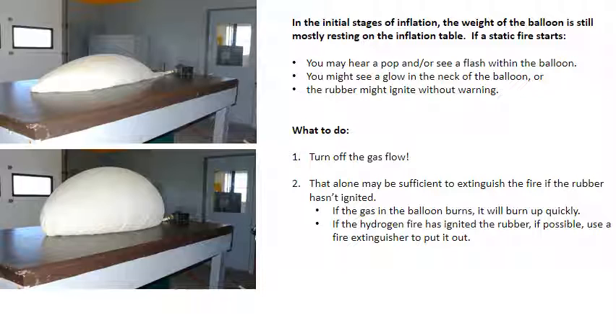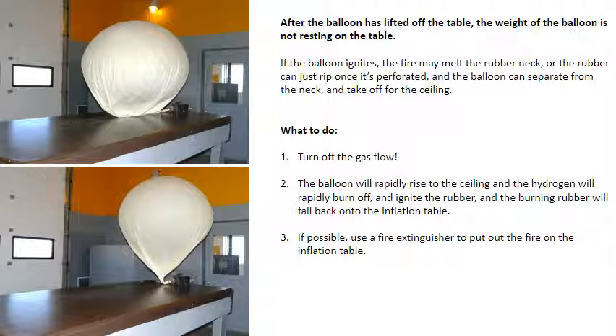If the gas in the balloon burns, it will burn up quickly. If the hydrogen fire has ignited the rubber, if possible use a fire extinguisher to put it out. After the balloon has lifted off the table, if the balloon ignites, the fire may melt the rubber neck, or the rubber can rip once it's perforated, and the balloon can separate from the neck and take off for the ceiling. Turn off the gas flow. The balloon will rapidly rise to the ceiling and the hydrogen will rapidly burn off and ignite the rubber, and the burning rubber will fall back onto the inflation table. If possible, use a fire extinguisher to put out the fire on the inflation table.